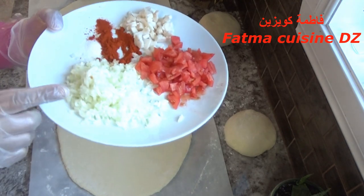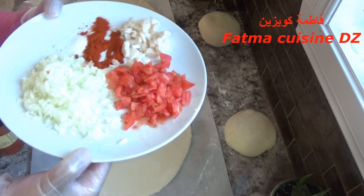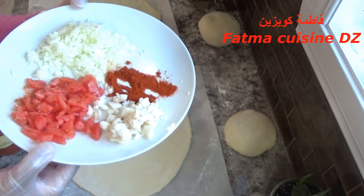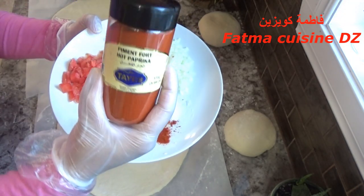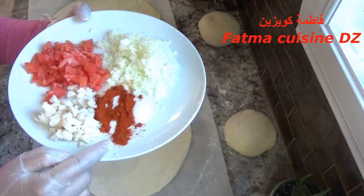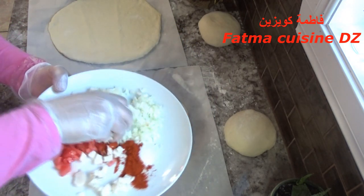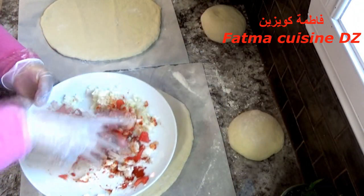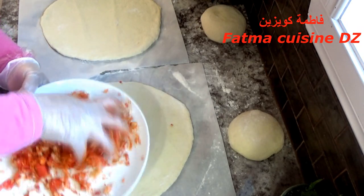نوضع الحشو: استعملت حبة بصل كبيرة مقطعة إلى قطع صغيرة، طماطم مقطعة قطعا صغيرة، والشحم المستعمل في الملفوف مقطعا إلى قطع صغيرة. استعملت أيضا فلفل أحمر حار والملح. بالنسبة لبهاراتكم إذا كنتم تستعملون فلفل أحمر حلو زيدوا معه فلفل أسود، والمعدنوس للذين يضيفون الثوم. نخلط هذه المكونات جيدا.